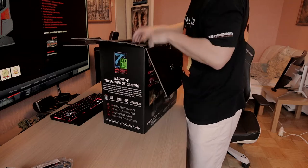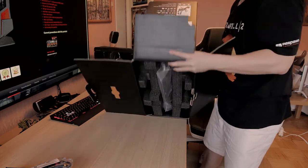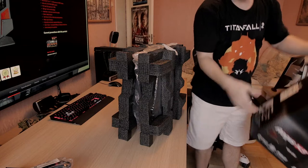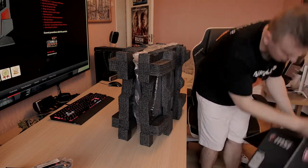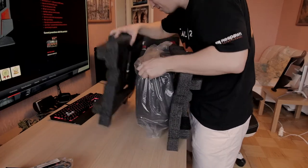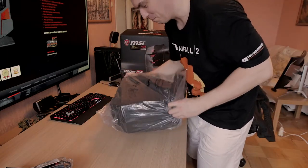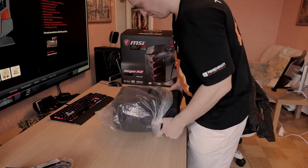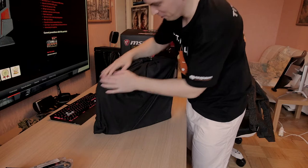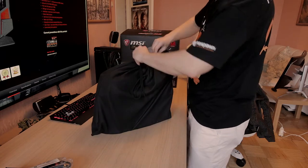Let's open it up here. I can already see that it's pretty small. It does come in a nice little fabric bag, which is a nice little touch. Let's open it up here and try to get it out.